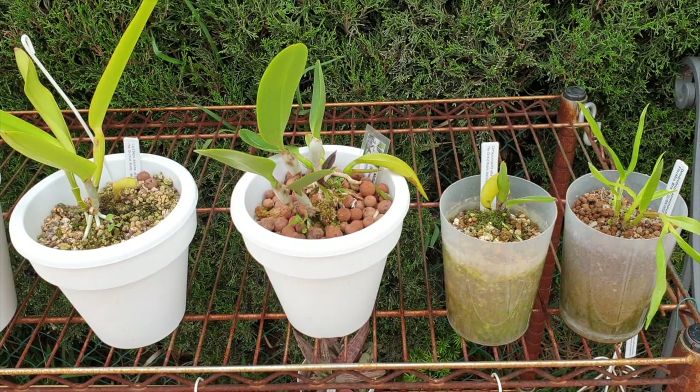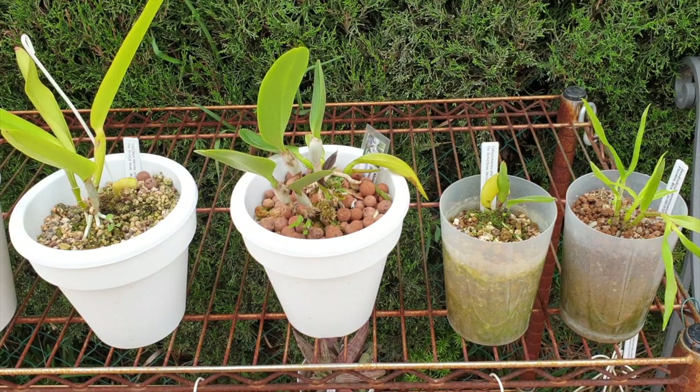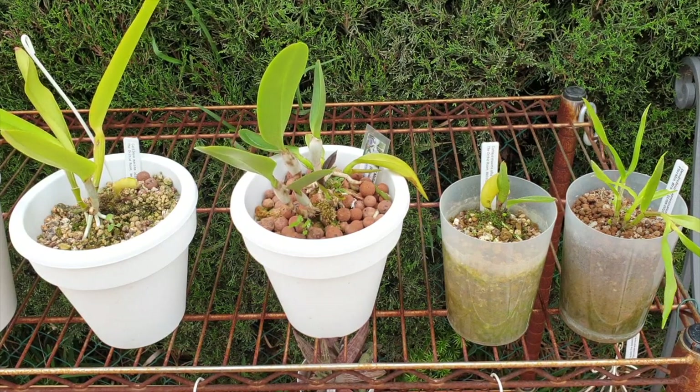My approach to potting up an orchid now is based on: how long can I leave the orchid in the pot? What size is it? What does the rhizome do? Direction of growth can come from anywhere. So let me start with seedlings.